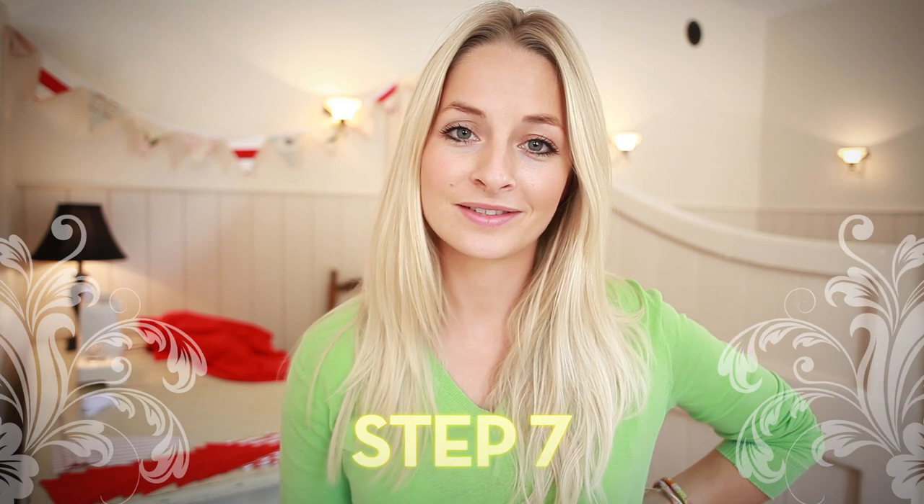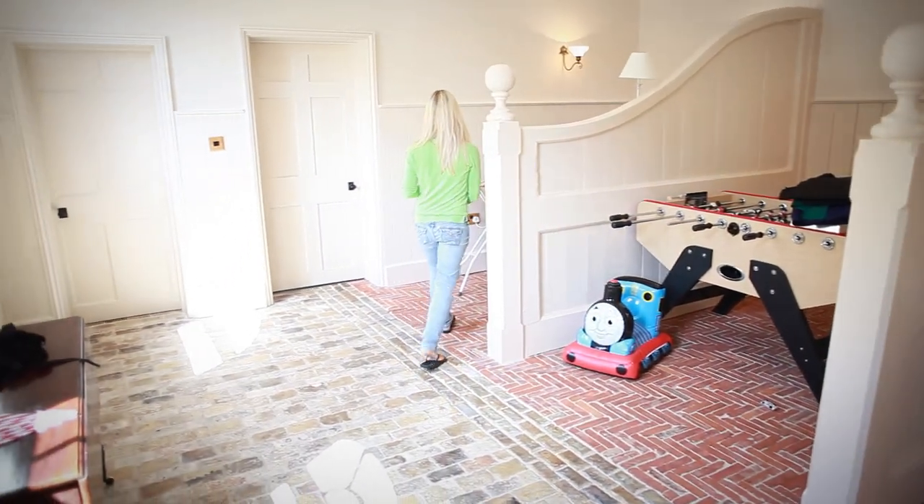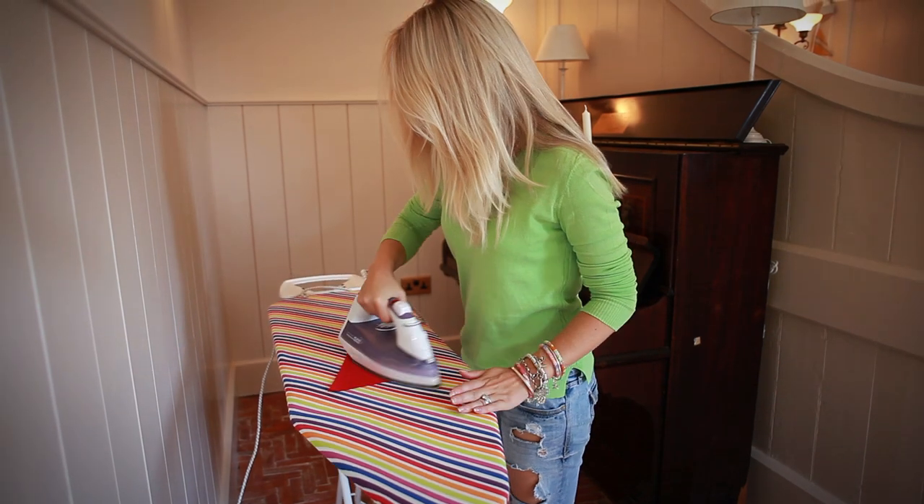Step seven: it's time to get the iron out. Iron the piece totally flat on both sides.